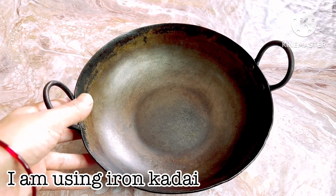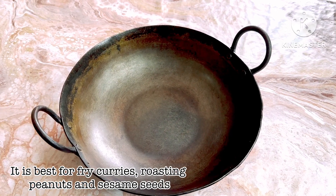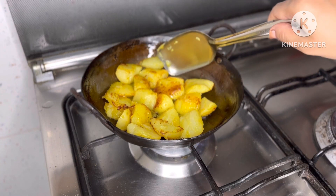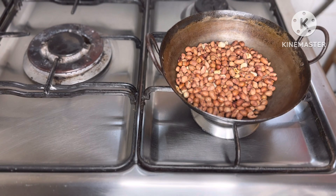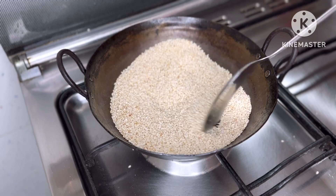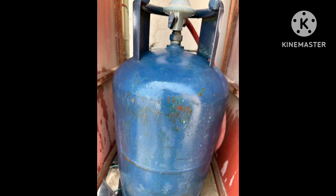I am going to add a little oil and a little bond. If you want to fry it, I am going to add a little bit of oil and fry it in the pan. I am going to heat it on low flame, then add a little bit of gas.